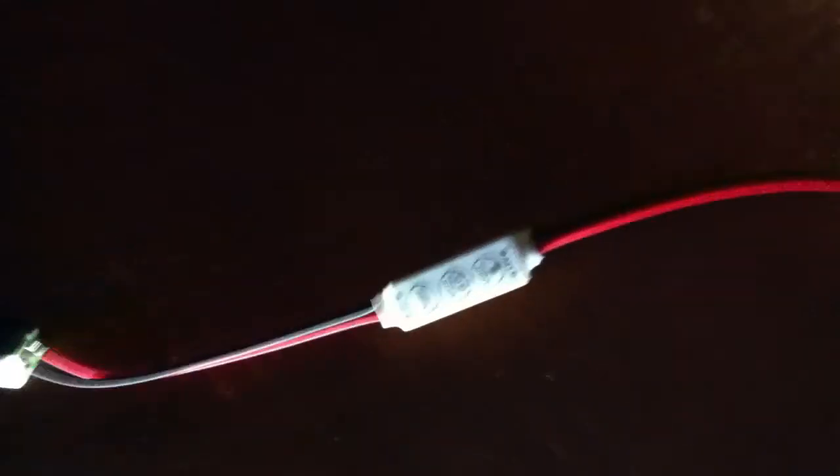By pressing the light button, it returns to normal. So this is it — that's how the dimmer works for the LED lighting.